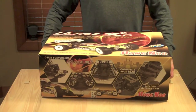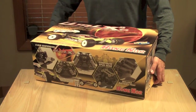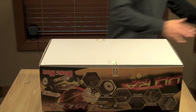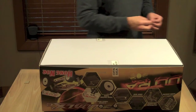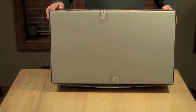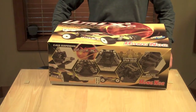I went with the 80% pre-assembled model. I did not go with the ready-to-run version, just because I have a few modifications and different things that I want to do with this car.